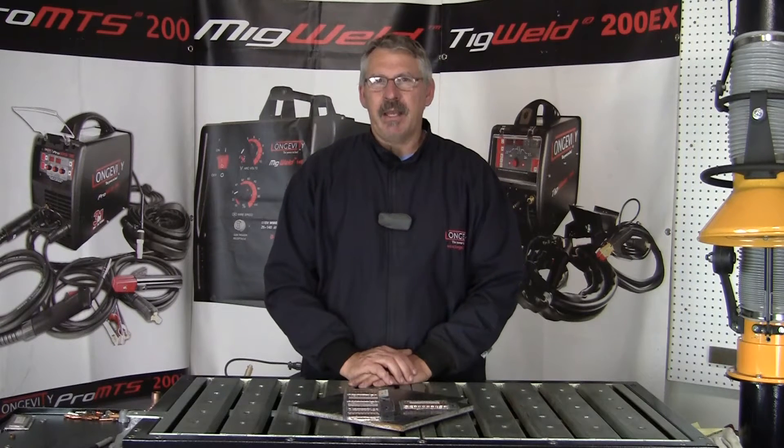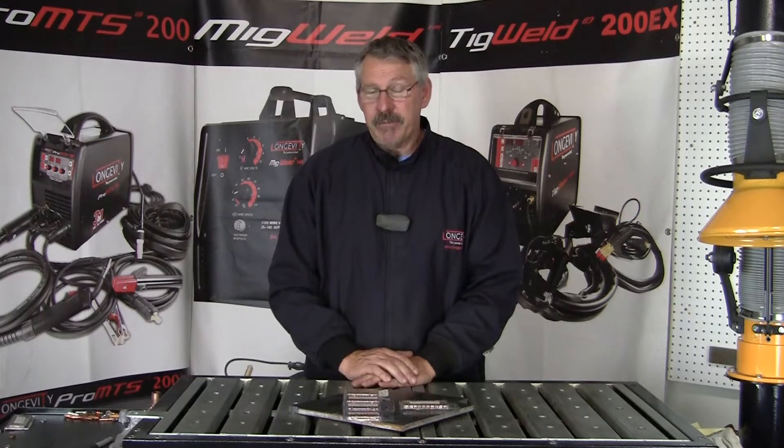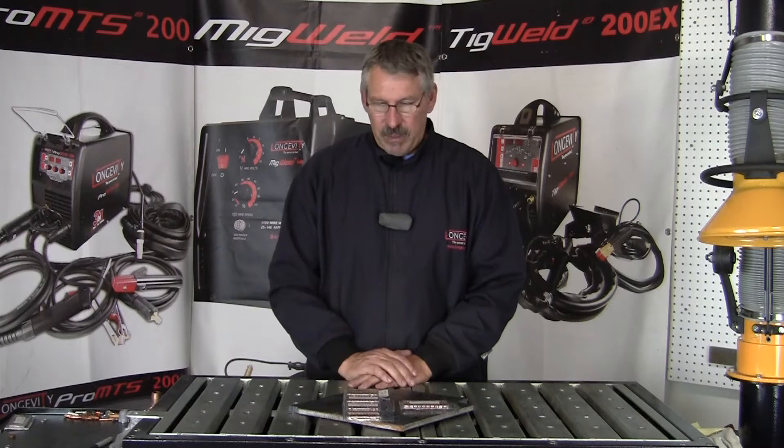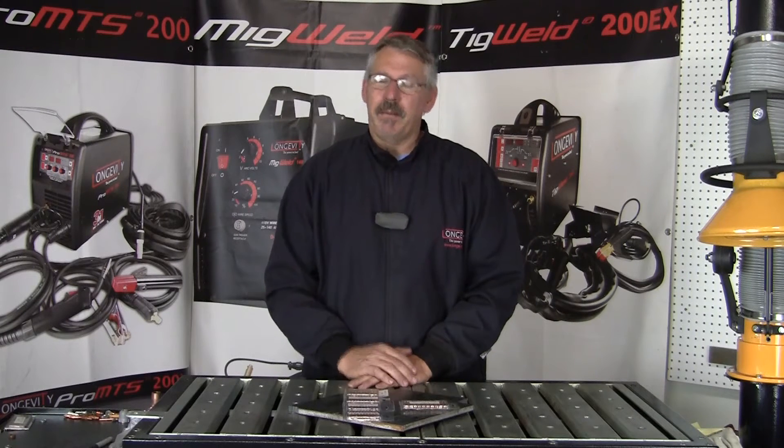MIG stands for Metal Inert Gas. When you're using CO2, it's a reactive gas, so the MIG term is not actually appropriate. MAG — Metal Active Gas — is more appropriate for that welding. Anyway, we're going to talk about wire diameter.